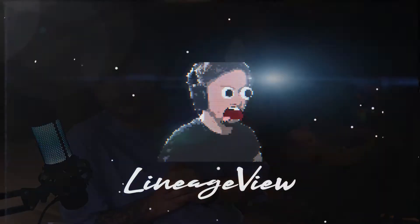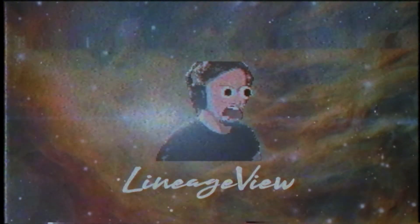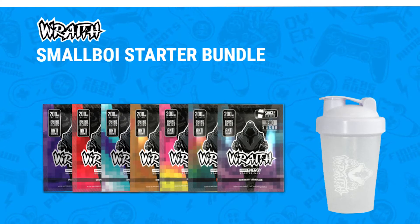Welcome back to another episode of Lineage View. Today we're going to be trying some Wraith drinks. Hope you had a fantastic weekend. I recently ordered a package from Wraith — it was the shaker and seven different flavors — and I'm really excited to see how these taste.